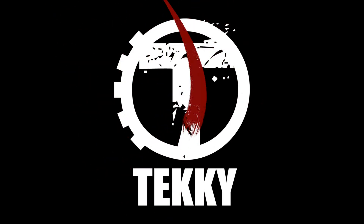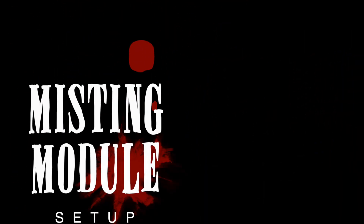Hi there! Welcome to Techie. The purpose of this instructional video is to show you just how quick and easy it is to set up your misting module.